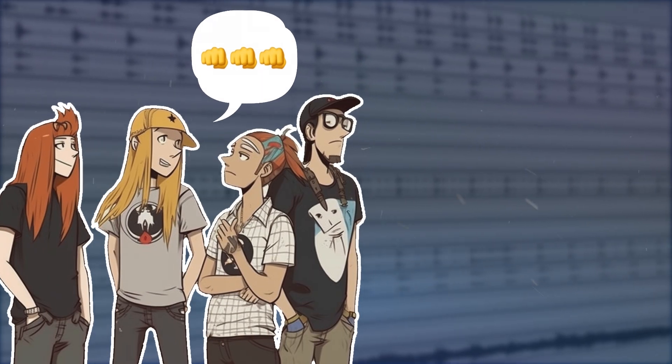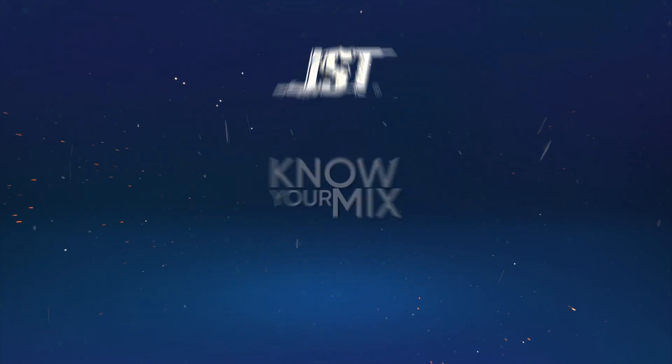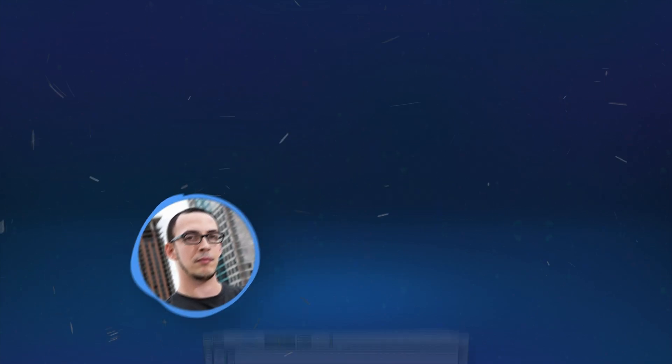Have you ever been asked to make a punchy mix and you don't even know where to start? Keep watching, because I'm going to break down exactly what to do with your mix bus. Hey guys, Joey here, and in today's video, I'm going to show you a few different types of mixes and how to achieve them.